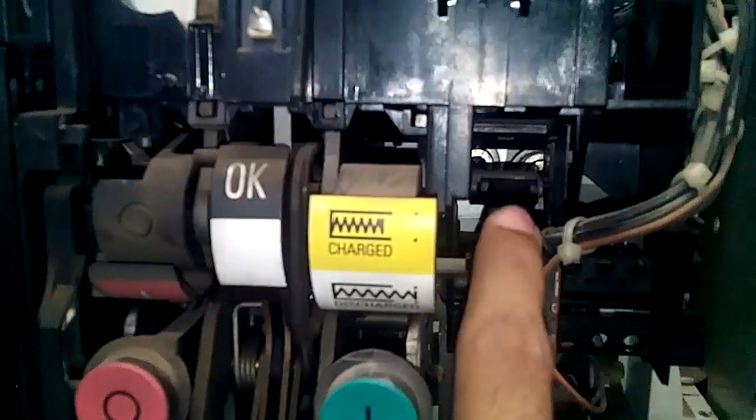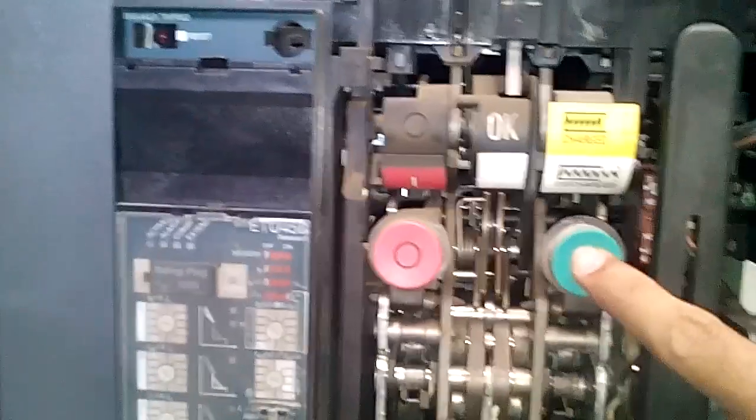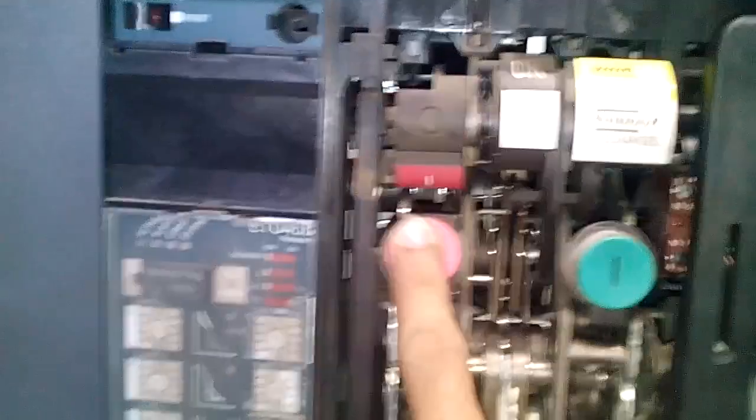If I just press this lever, the white flag shows, which means the breaker is not ready to close. Now the breaker is ready to close. If I give the command right now, the breaker will close. You can see here — 1 is the sign of closing. If I press open, the breaker opens. You can see here zero, which means it is open.